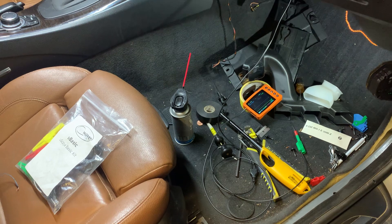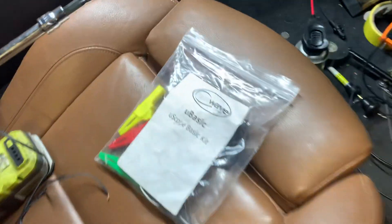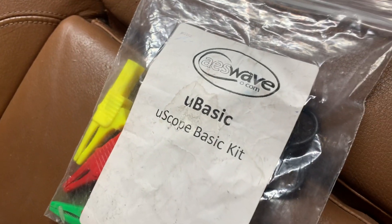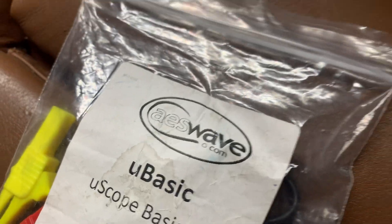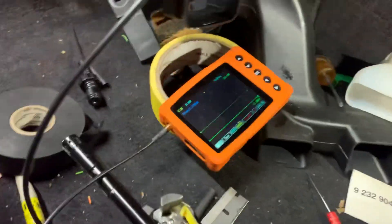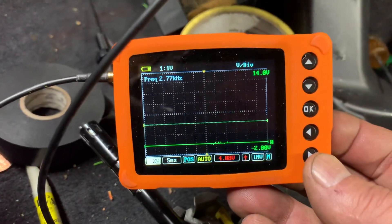What is hard about it is that you can't really use a voltmeter. I found this called the U-Basic — it's a U-Scope Basic kit from AES Wave. Great company, great product. I think they designed it and made it. It's like a little package here and you can see it looks like a little oscilloscope.